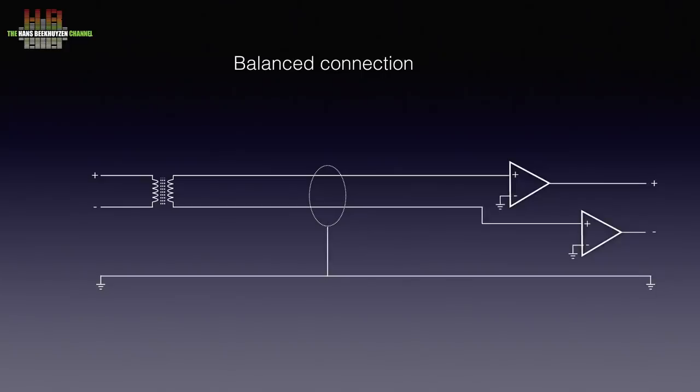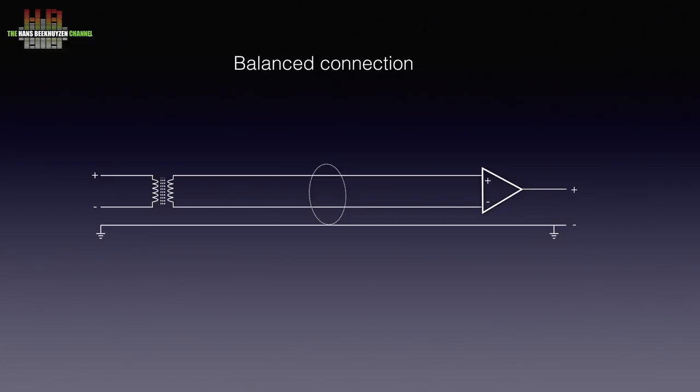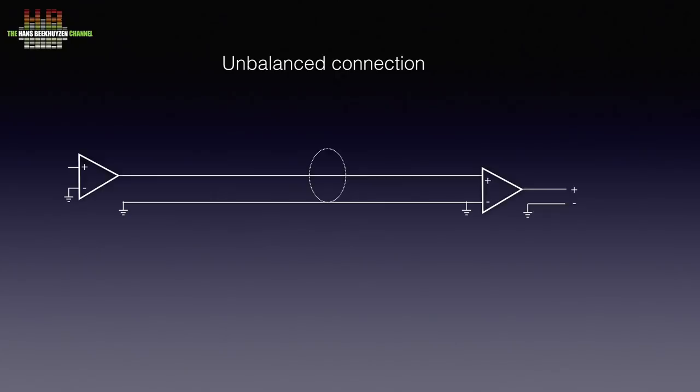Quality transformers are expensive, and as technology developed, operational amplifiers — op-amps for short — were used to replace transformers; first on one side and later on both sides. With op-amps there is no longer galvanic separation, although the audio is still separated from the ground. In the meantime, semi-professional gear came up with another solution: feeding a balanced signal into the plus and minus of an op-amp, where the connection is still balanced but the signal becomes single-ended after the op-amp. Then the sending transformer is replaced by two op-amps, or even by only one, and now we have a single-ended connection.